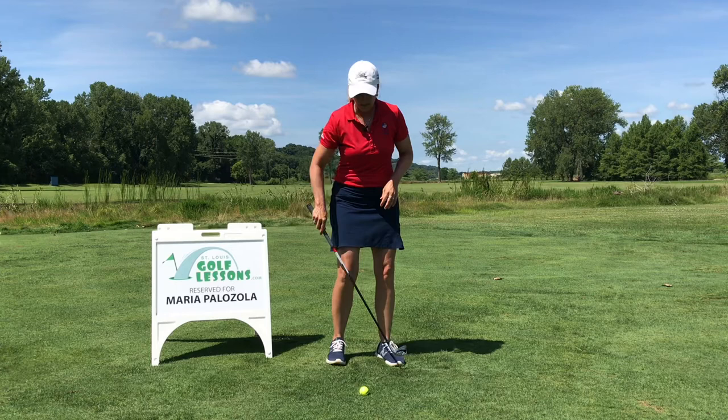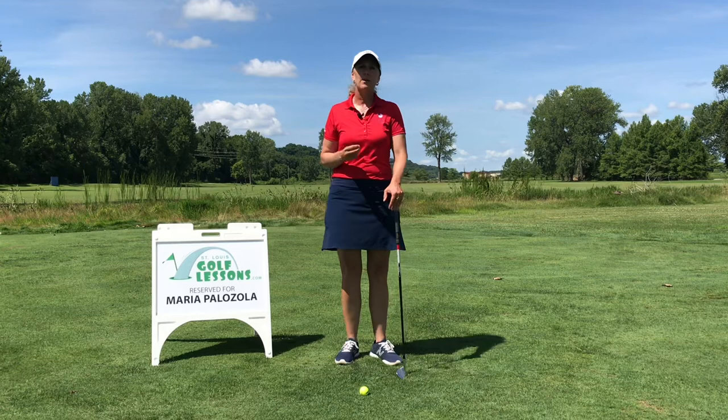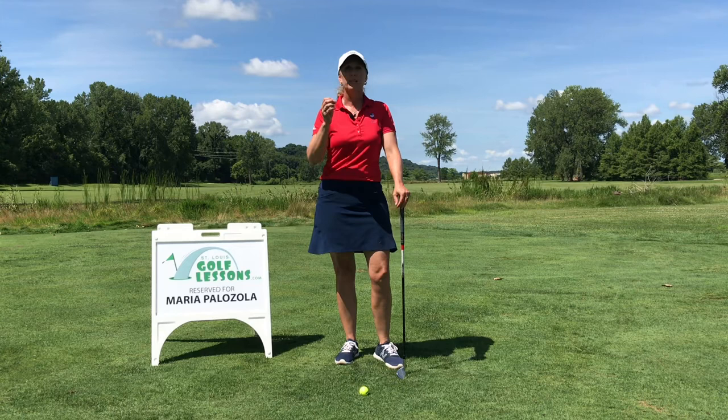The more variables you introduce in there — open stance, ball up front, face open — all of that stuff is going to make it a lot more difficult for you to return that club to square and hit that sweet spot.